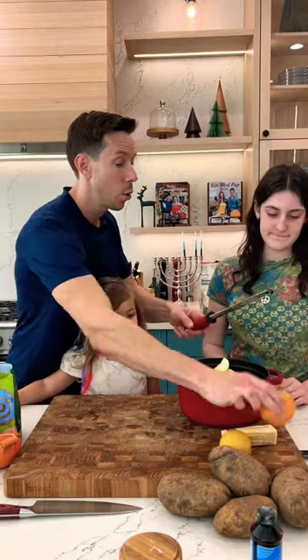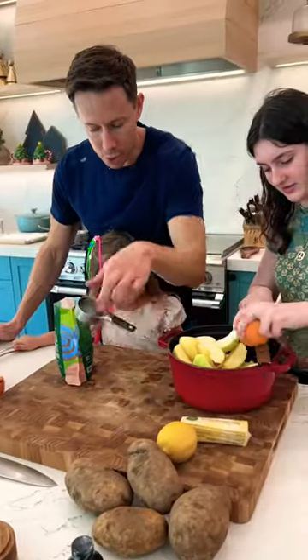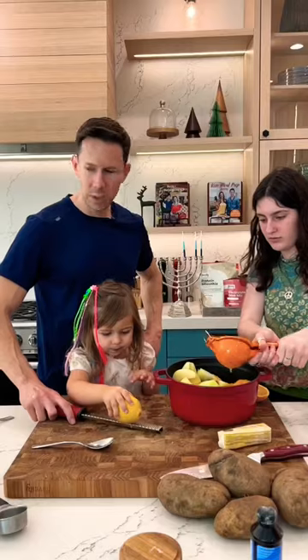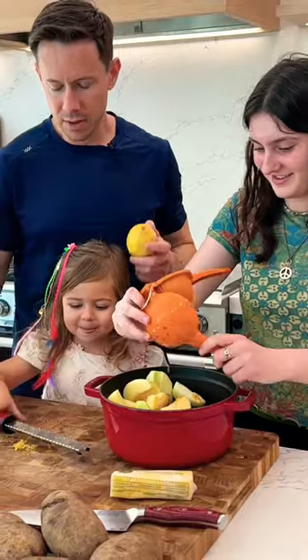Sophie, to zest the orange. And then Rosie, can you measure a quarter cup of coconut sugar? We need the zest of half a lemon. Put the lemon zest in there, my dear.